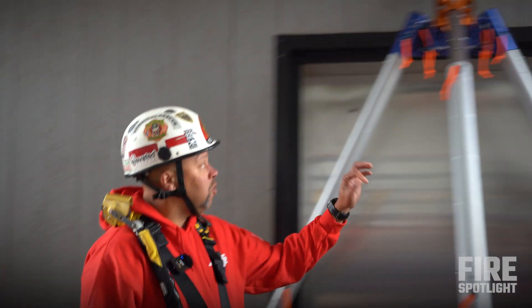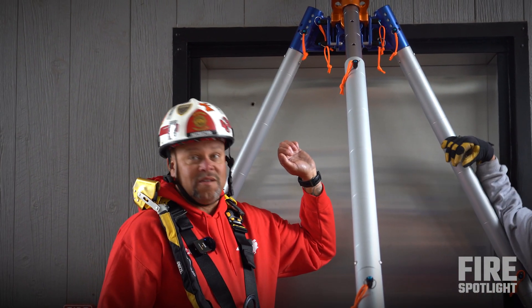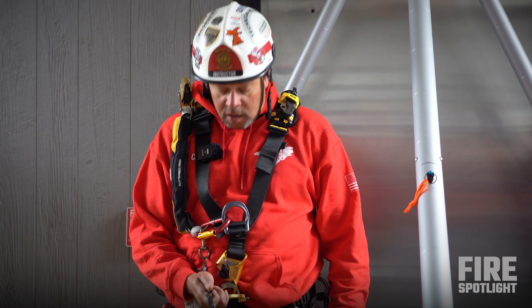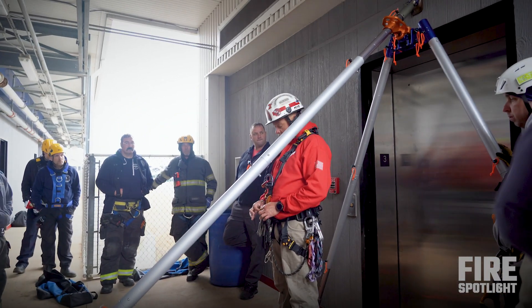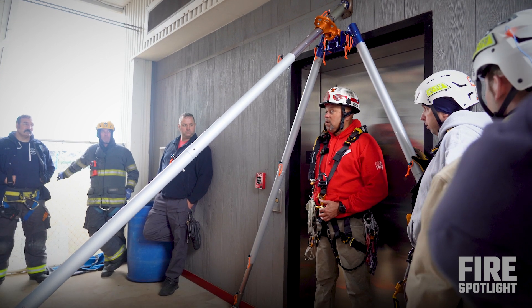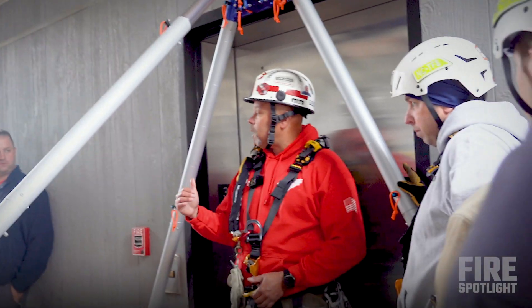When we put descent control devices in here, that's an anchor — that's our anchor. So it's an anchor frame. When we're going down in the hole, anytime we can get an anchor or our anchors above this, we win. We're taking civilians out of an elevator, so we're trying to make this transition as easy as possible.